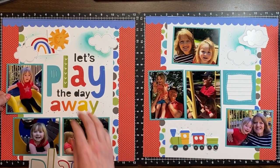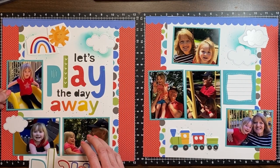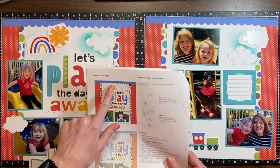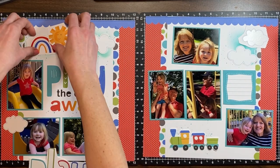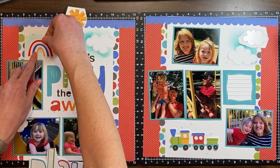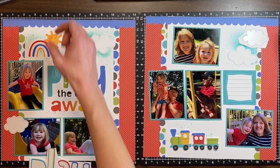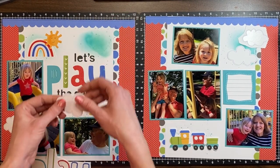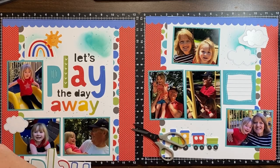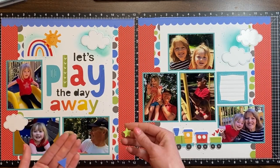Now we're on to adhering all of the photos, making sure I like the placement of all my die cuts before I commit. I ended up moving that cloud down because I wanted to create more of a visual triangle with the clouds — I didn't have anything down in that bottom left. I added one cloud down in the bottom left and I think the rainbow with the sun is going to be plenty up there in that little spot. Then I'm going to put this little cloud on foam tape — I put most of the clouds on foam tape just to give it a little dimension and I like the little shadow that it creates.